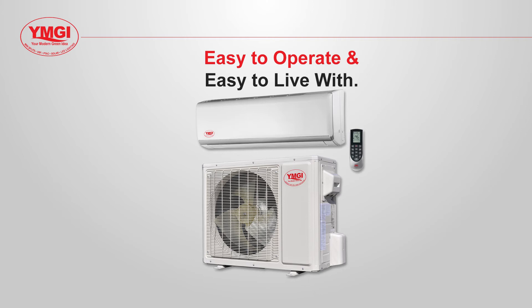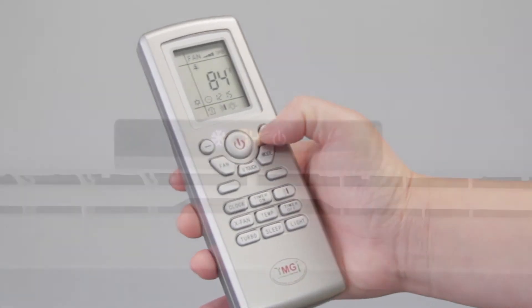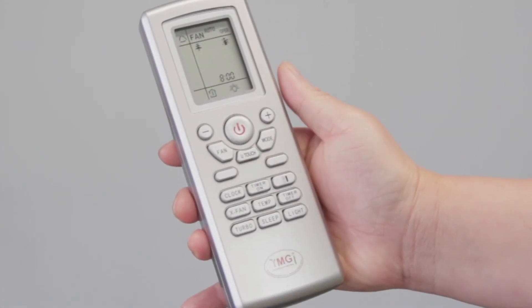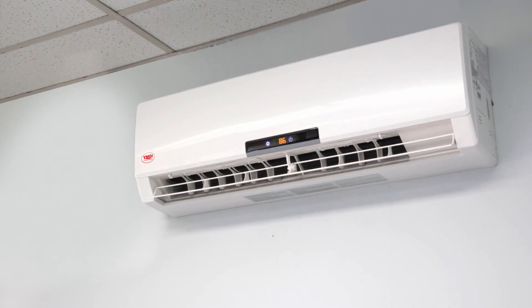All YMGI mini split indoor units come with a remote that gives you total control of your environment. You can set the operating thermal mode, the desired temperature, fan speed, and the oscillation of the air louvers. The remote also allows you to program the start and stop time. The indoor units operate quietly, even at high speeds, and are designed to distribute conditioned air throughout the room.